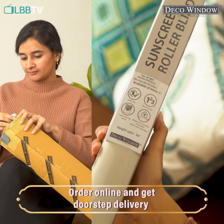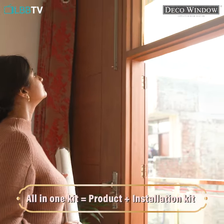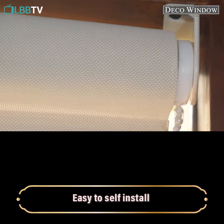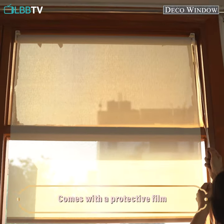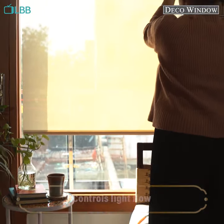These DIY sunscreen blinds from Deco Window have not only completely transformed the look of my space, but they also prevent harsh UV rays from entering through the windows, enhance your ambience, and enjoy the winter sun with these semi-blackout blinds in no time. They even protect your floor and your furniture from the harsh UV rays.